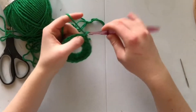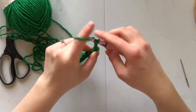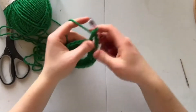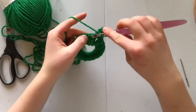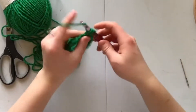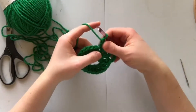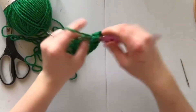For my next row, I'm going to chain three and then put a double crochet in the next one. I'm going to chain two and then place another two double crochets in the next two — without skipping any. So essentially the pattern is: double crochet two, chain two, double crochet two, chain two, all while not skipping any spaces.